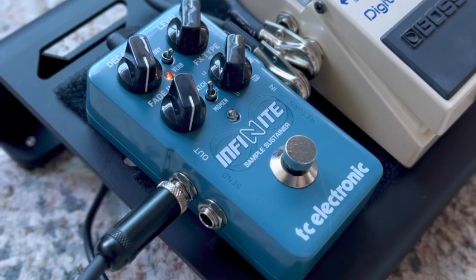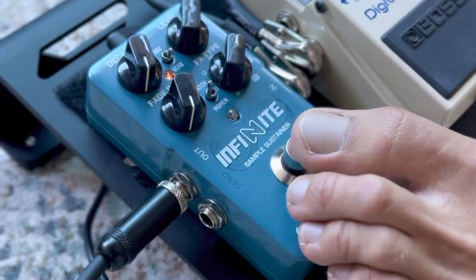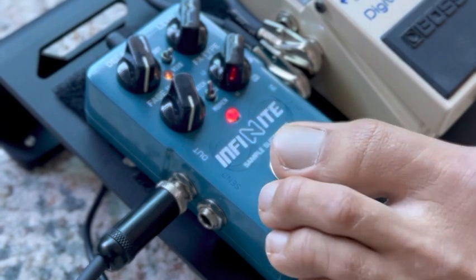But with this pedal, you can basically create a pad underneath you with any note. You can do it first off with just one note at a time — here's just a couple notes. And that can sustain, and I can play over it. Then I can change the note by tapping again.